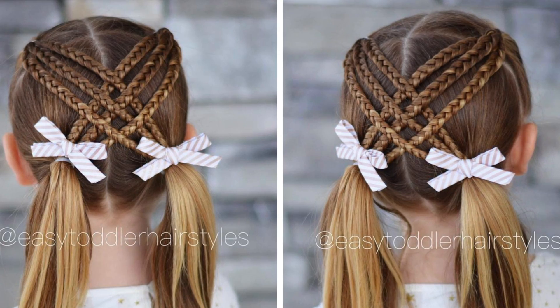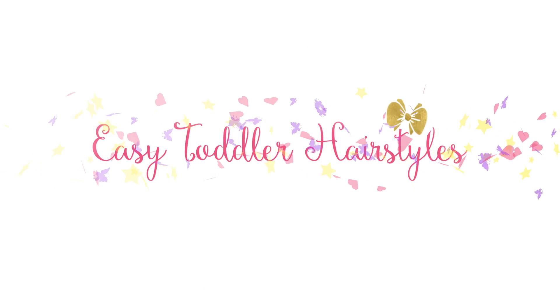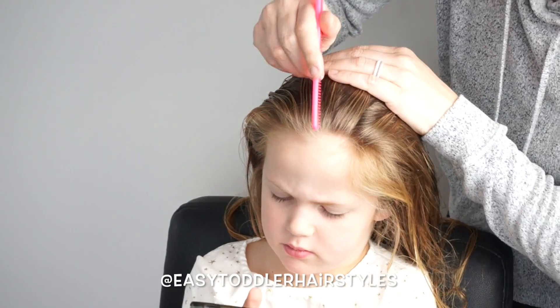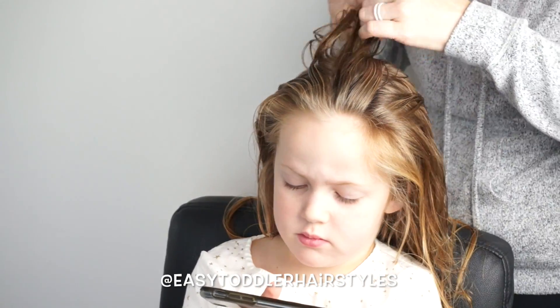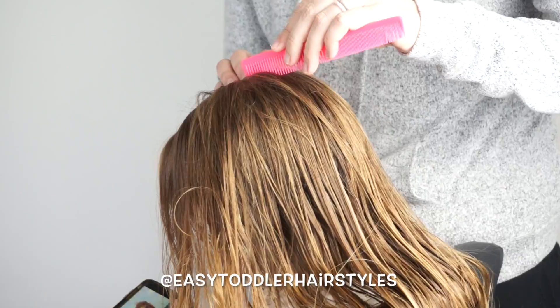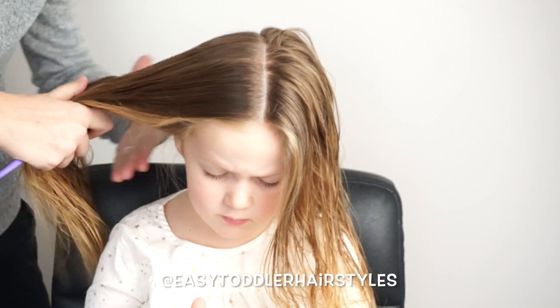Let's go ahead and get started. I'm going to start with a center part. A tip: if you use the nose as a guide you can come straight up and it gives you a true center part, and then you want to come down to the middle of the nape of the neck where the neck kind of dents in the back.